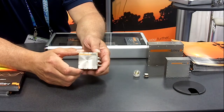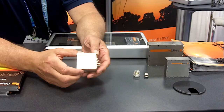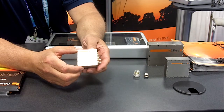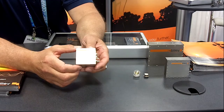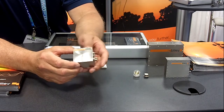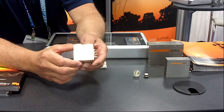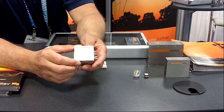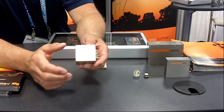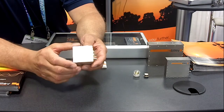To compensate for this uncompensated bandwidth, we at Bliley have developed electronic techniques using sensors mounted in three axes, where we can sense what's going on inside the oscillator and assume the crystal is seeing the same thing. We then interject signals to the crystal to offset the change in frequency resulting from low-frequency vibrations.